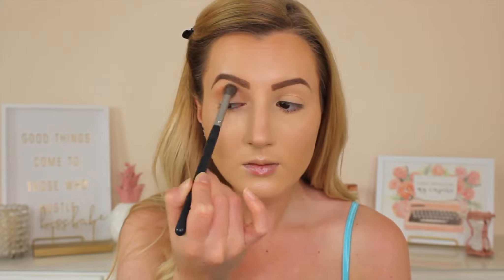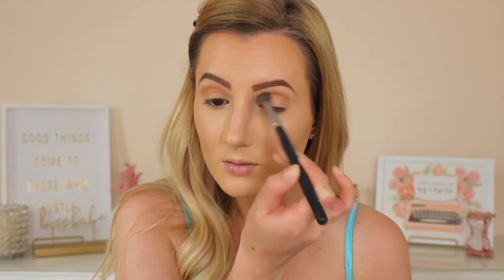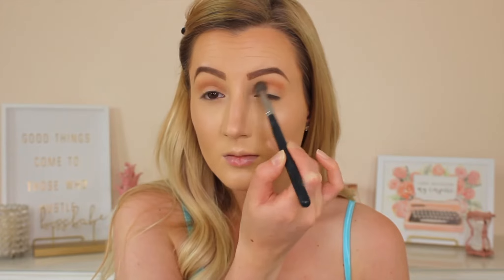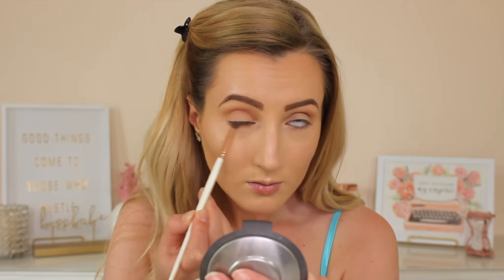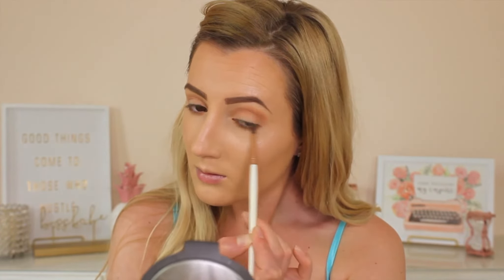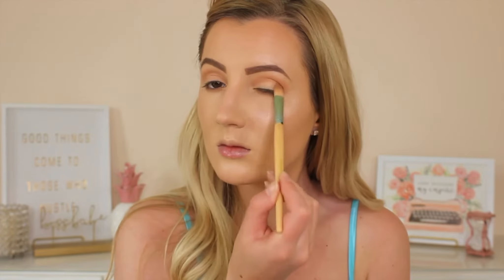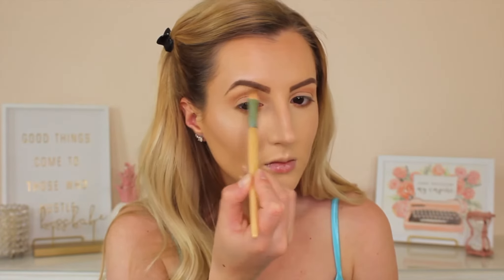I'm then going into the eyes and for this bronzed summery glowy look I'm keeping the eyes very simple. I'm taking a powder bronzer on a blending brush and putting that throughout my crease — this gives the eyes some definition and warms up the eye to give you that bronze look without it being too much. When you use a bronzer it looks more natural and clean and blends out super easily. I'm then taking a pencil brush and taking it along my lower lash line as well to give that area some warmth and definition.